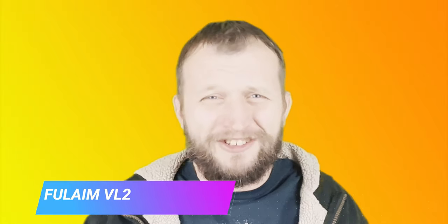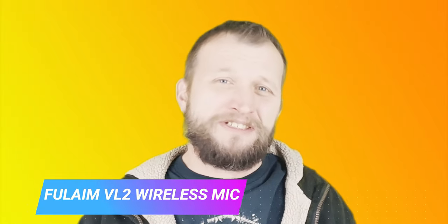We have the Full Aim VL2 Wireless Lavalier Microphone System for iPhone, iPad, and MacBook with noise reduction. This thing is a 22 UHF channel lapel omnidirectional mic for vlogging, TikTok, YouTube, and Facebook.